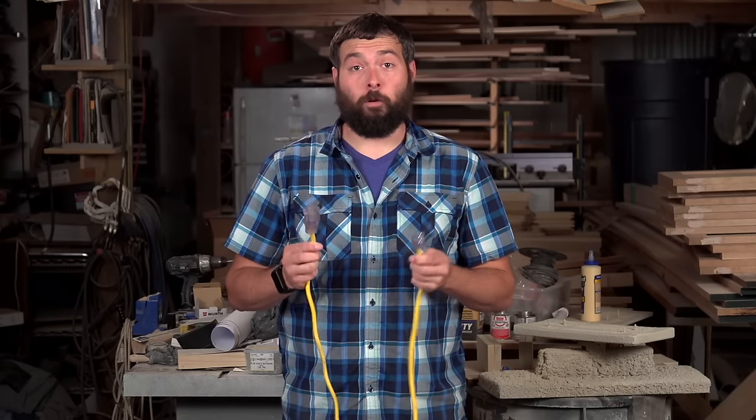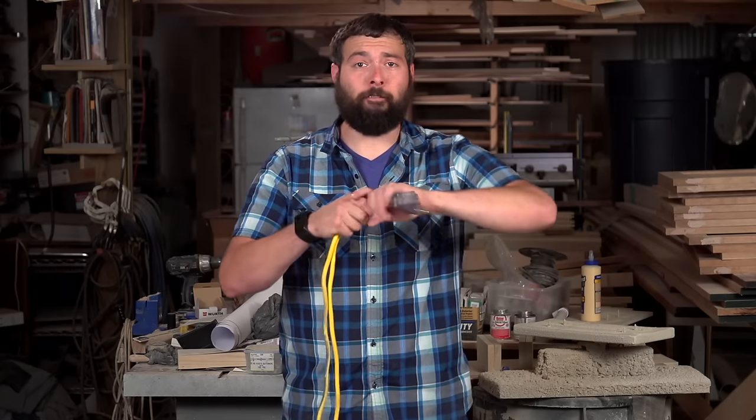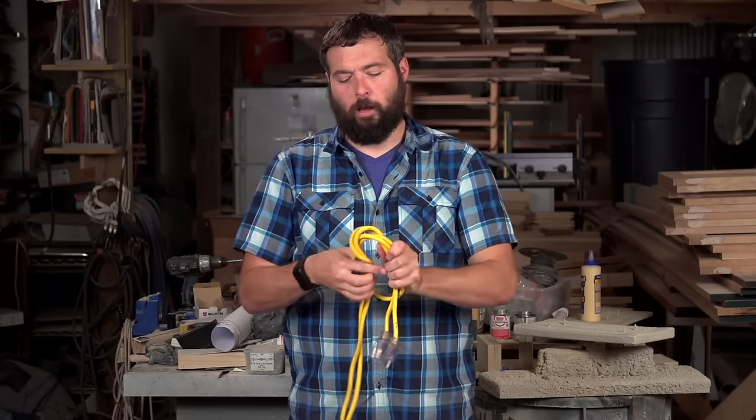This next method works for longer cords. Start by taking each end of the plug, holding them together, folding the cord in half, then tie a loose knot to start your cord and start folding the cord underneath.